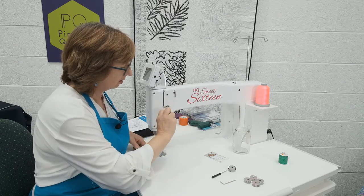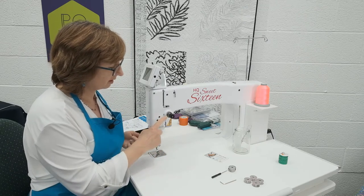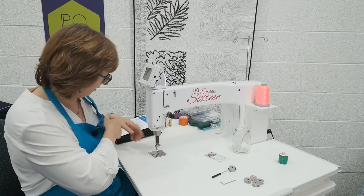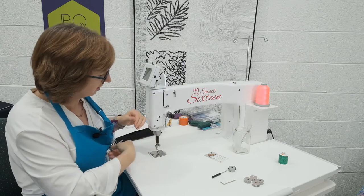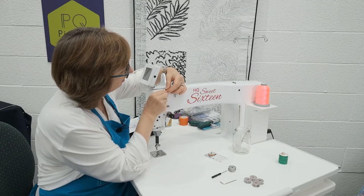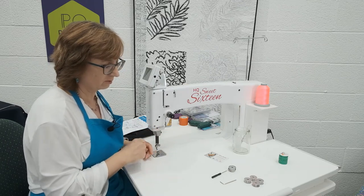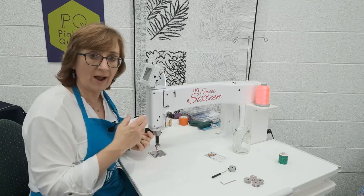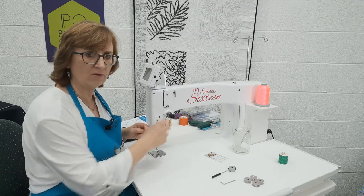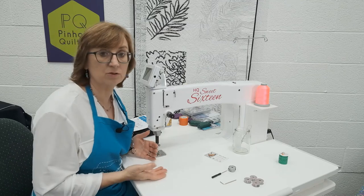The next element of the threading process is called the stirrup — that's this chromed section here. We take it through the hole of the take-up lever and pull. I recommend that you do pull on it at this point — just get a sense of that tension. You actually need a lot more tension on this machine than you're used to on a domestic. You might think it's going to break the thread, but it doesn't. It just needs that amount of tension to be balanced with the bobbin tension.